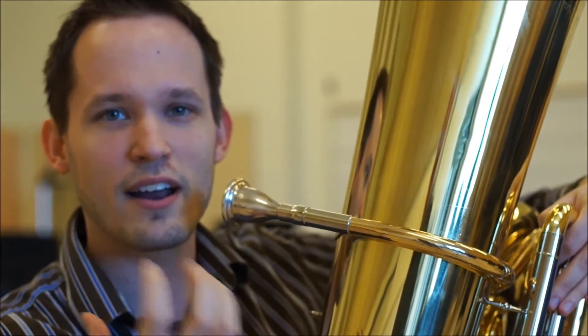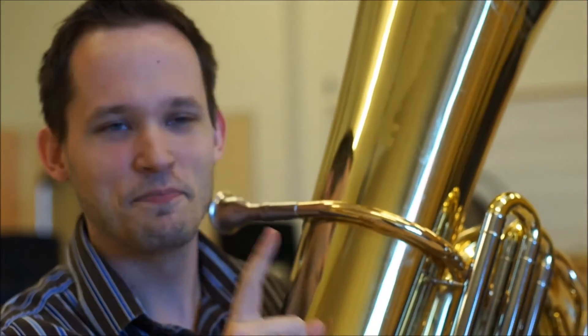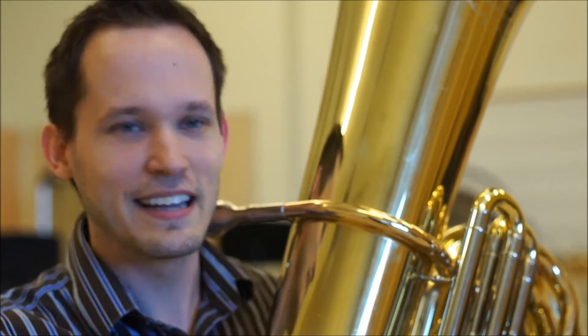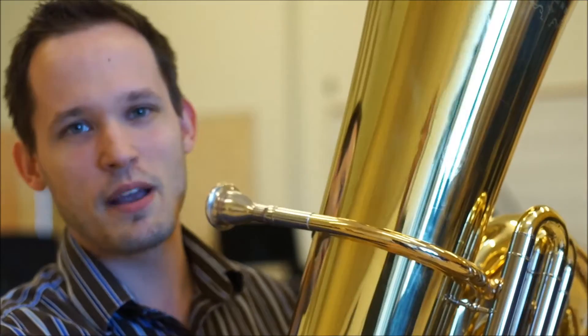Now, more so than even embouchure — when a student starts out, it's a pretty easy embouchure to form — but they're not always using the air. So we do different tricks to get them breathing, to pretend like they're blowing out one of those trick birthday candles, just getting them moving air as much as they can. If they're not moving air, you're not going to be able to do a lot on tuba.